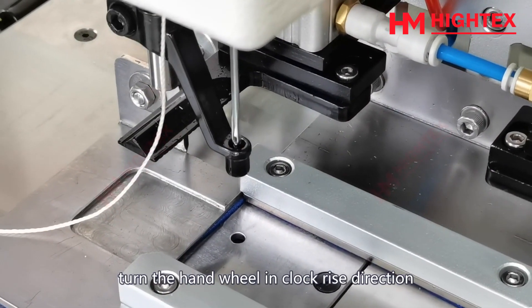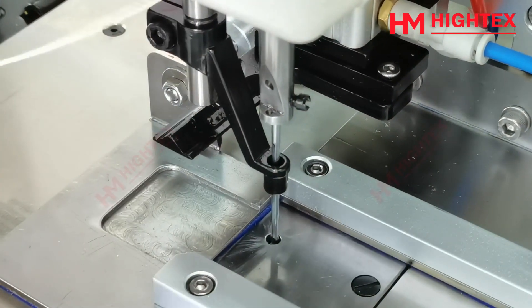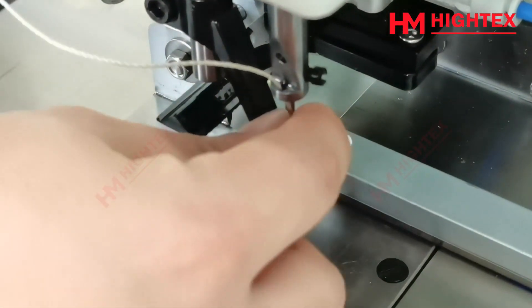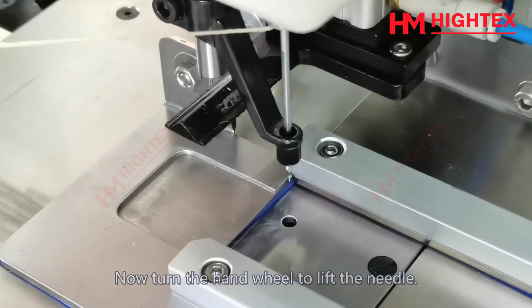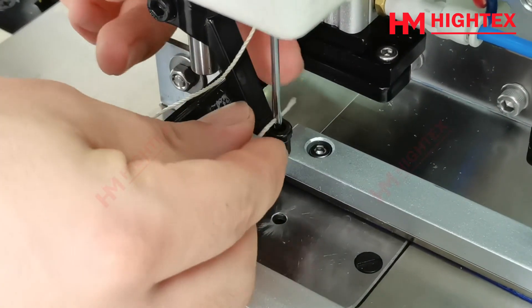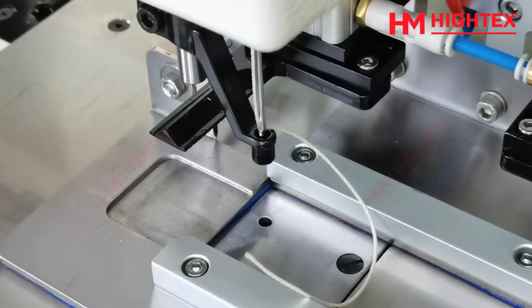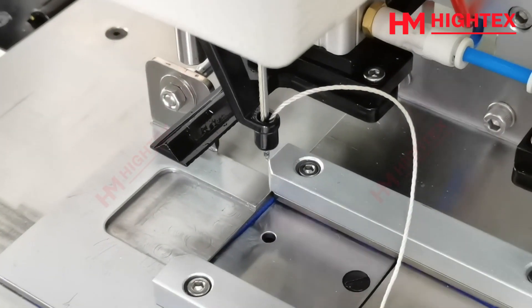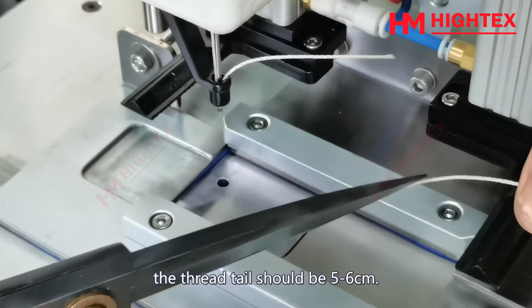Press the threading key. Turn the handwheel in a clockwise direction to bring the needle down to a low position convenient for threading. Thread the sewing machine as shown in the video. Now turn the handwheel to lift the needle. After threading, trim the excess thread — the thread tail should be 5–6 cm.